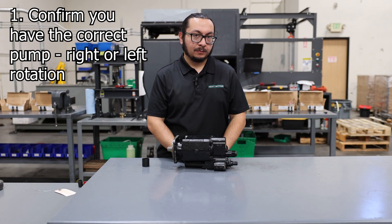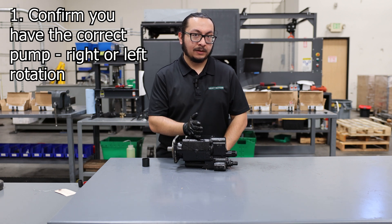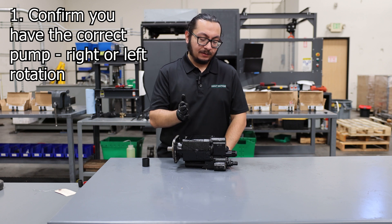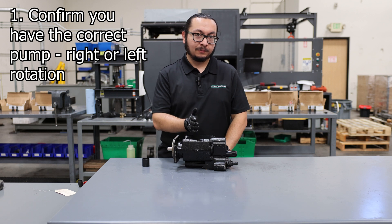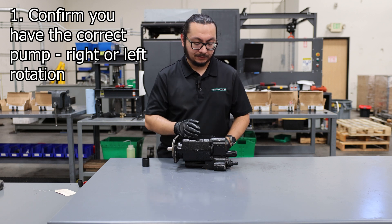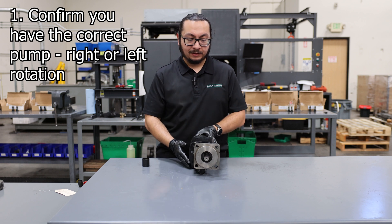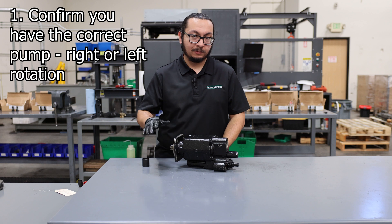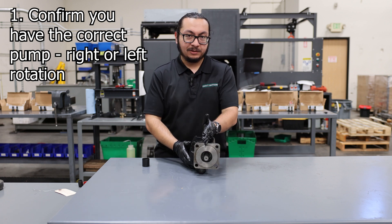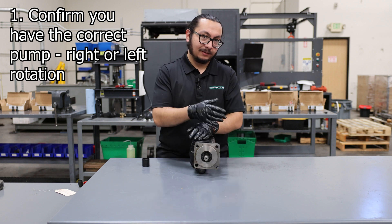In conclusion, when buying a pump make sure you are buying the correct rotation for your specific system — a right-handed pump for a right-handed system, or a left-handed pump when your system calls for one. Confirm it's left-handed or right-handed by matching the part number on the tag with the part number on the box, and also confirm by the positioning of the shaft.